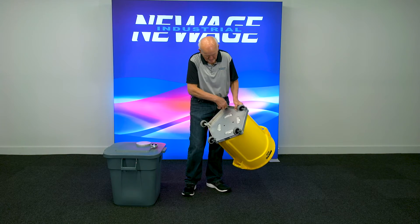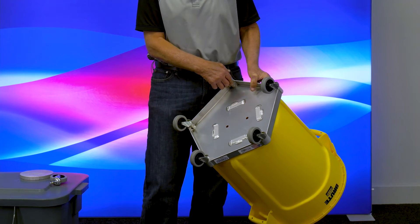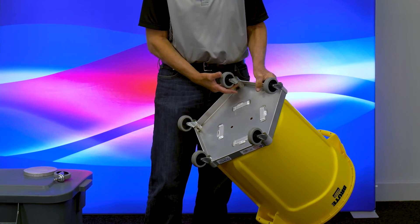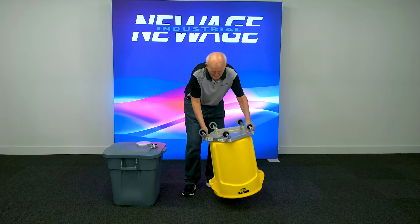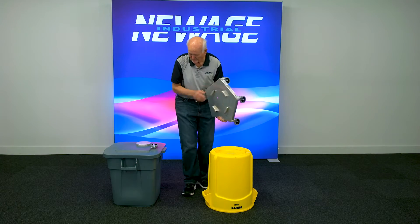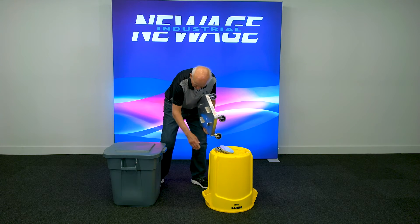You'll see all these different opportunities as far as the wheels — you can change them out, it's real simple. With competitors, once they break the plastic corners, you throw it away. You don't throw this one away. Let me finish taking this one out, and I'll show you on this one over here the same concept so you know.